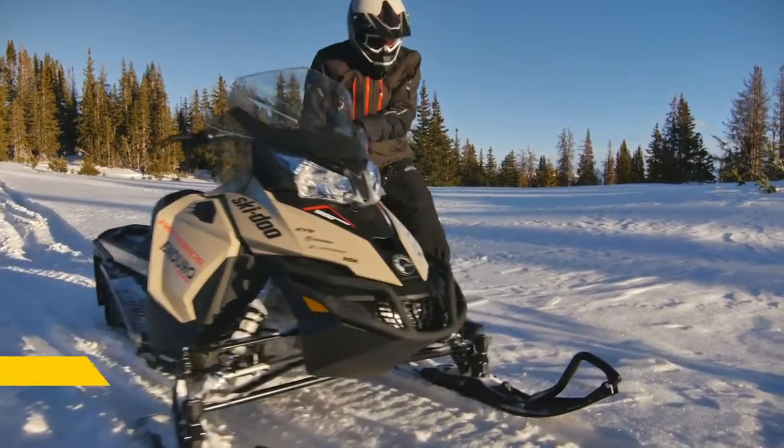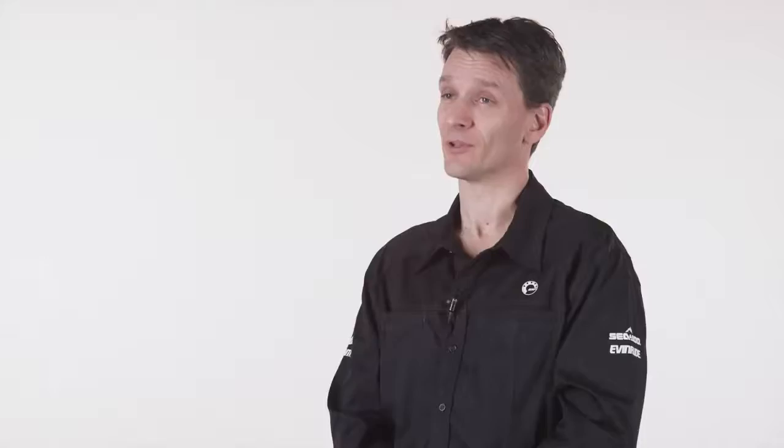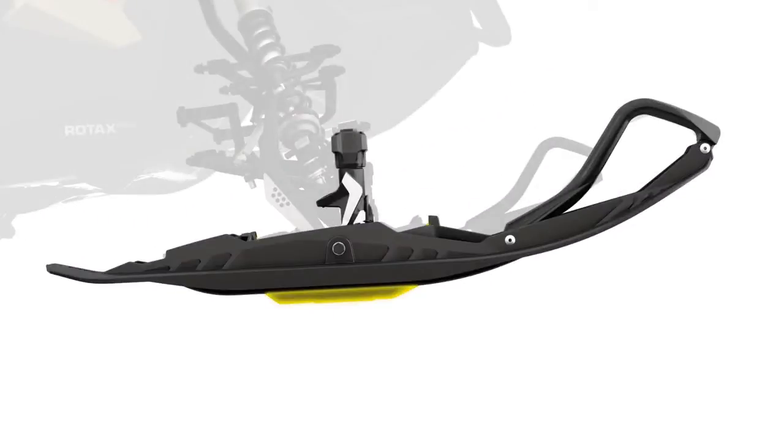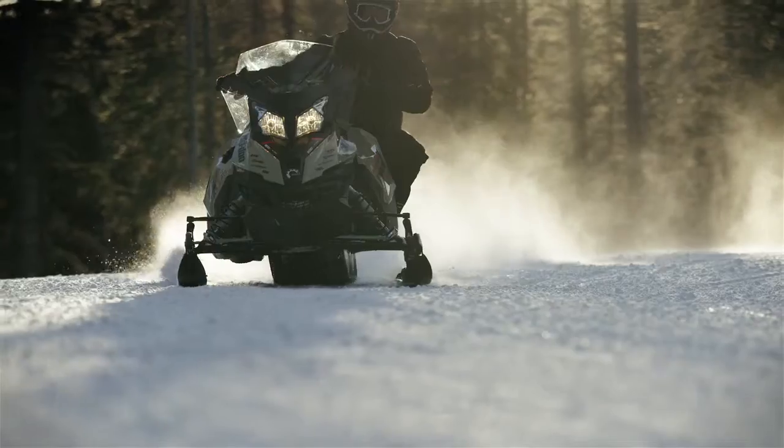The Pilot TS ski is the first tunable ski in the industry. The big benefit of this tunable ski is that you can adjust the depth of the runner depending on the snow condition, and because of that, it doesn't dart at all.